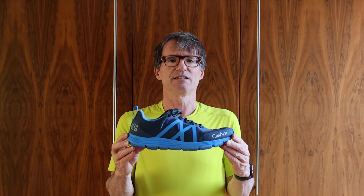Hey there, welcome to Old Man Runner. In today's video I'm going to look at the Simalpe 864 Drop Evolution shoe. I made a previous video, which I'll link there, which shows me running around Dublin and giving my general impressions of the shoe.